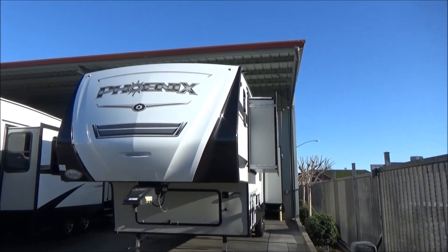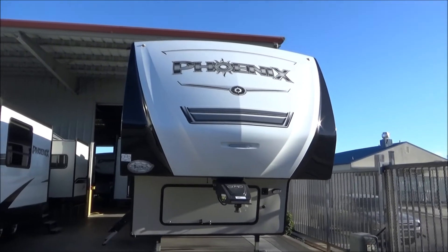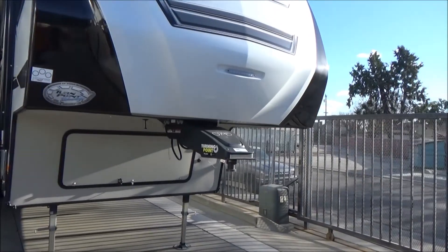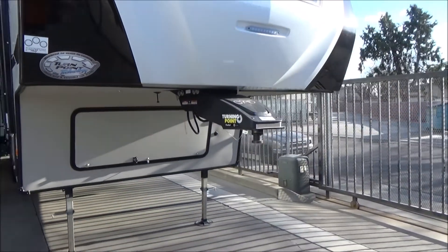This is on Dexter axles. You have a partially painted front cap, which means the dark colors are paint — it really helps in not having them break down and ash up like a lot of gel coats you see on the road. We also added the Turning Point pin box on here to help with short-bed towing so you don't need a sliding hitch. We also have a fully enclosed underbelly done in four-foot sections.